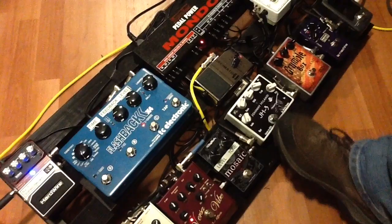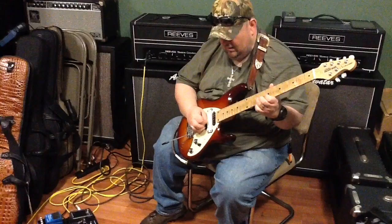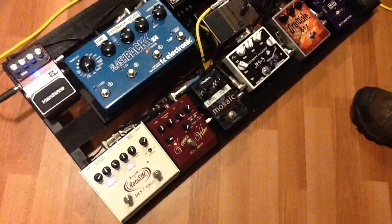Then we move over to the JH3. The JH3 was the first pedal that Dave designed for me. I love this pedal too — it's a screamer. You can do all kinds of cool heavy gain tones. As you can hear, it's an amazing pedal. I truly love it, especially for the country sound. Really, really nice. One of my secret weapons.